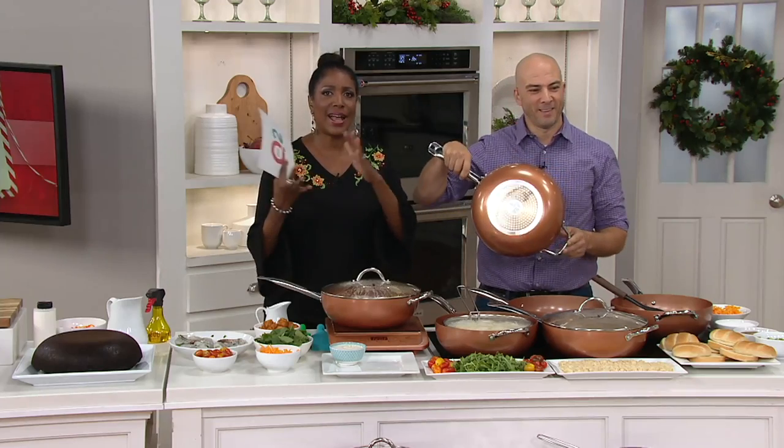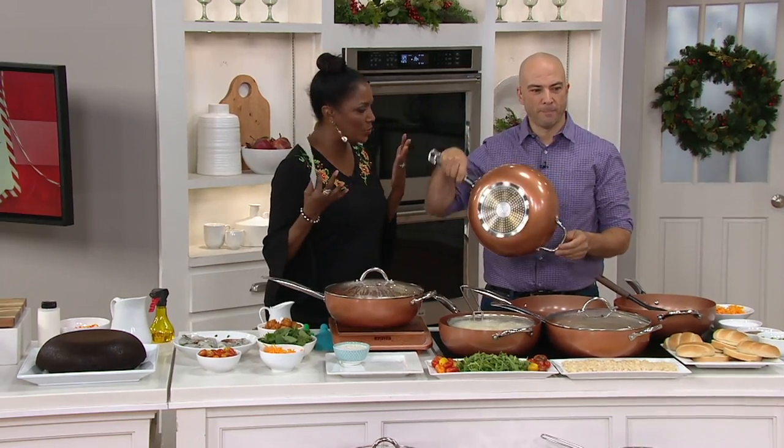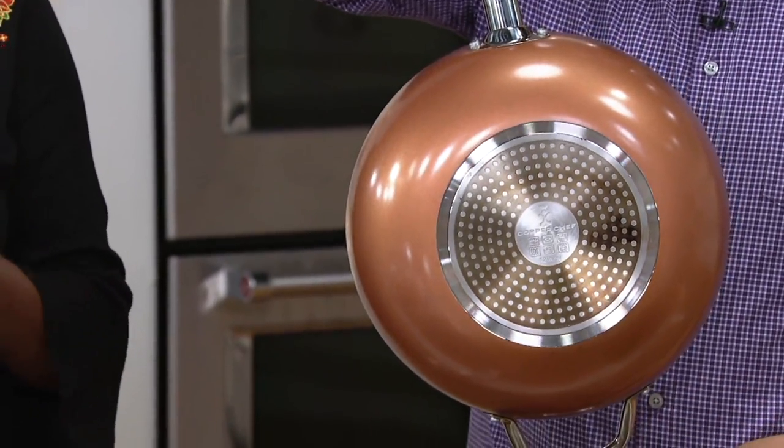We really want you to think about your entire approach — how you cook and how you use pots and pans. We've got something for everyone in this show.